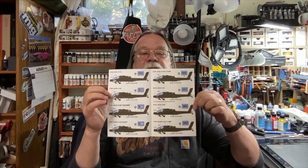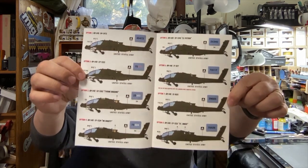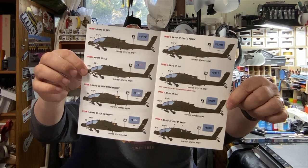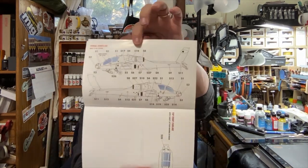As you can see here, printed by Cartograph. And if you watched my MANG review, you know MANG's Apache decals are printed by Cartograph. So now this will make your TACAM pop like the main kit. There are eight schemes, and four more schemes, and a little bit of stencil data.